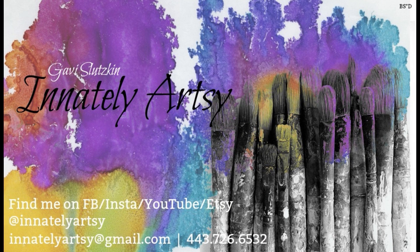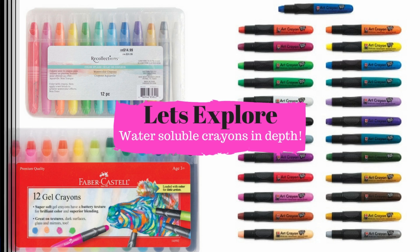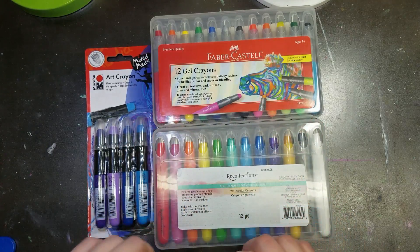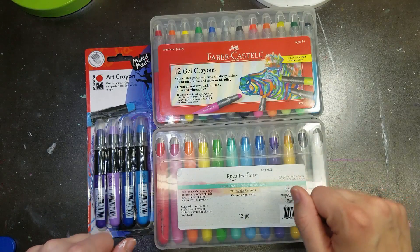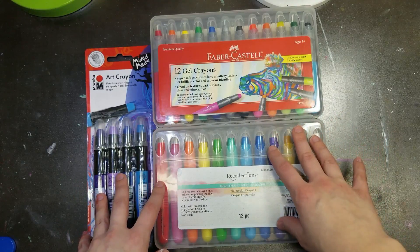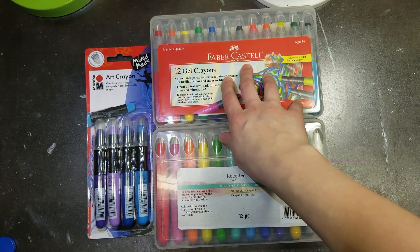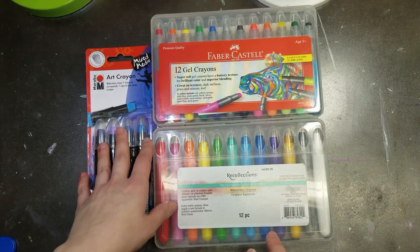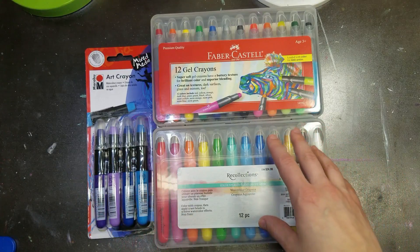Hey everyone, it's Gavi here, welcome to my craft room! Today we are working with some amazing, beautiful, wonderful products. I have three different brands here that we're going to be checking out: Faber-Castell gel crayons, Recollections which is Michael's brand, and Marabou art crayons.